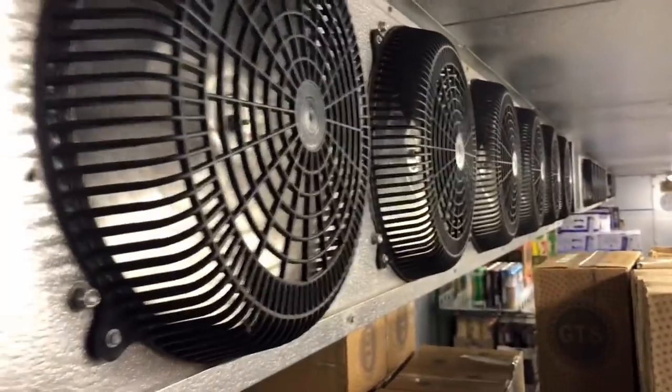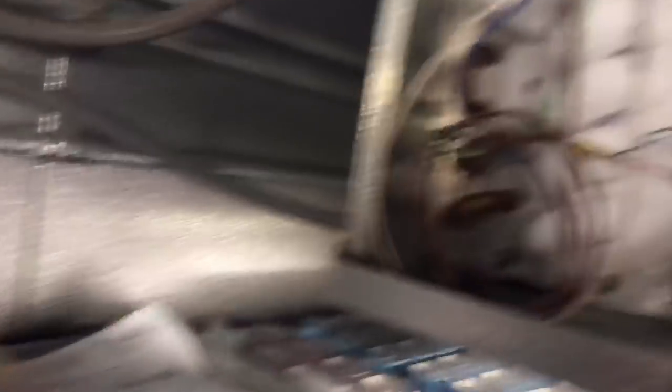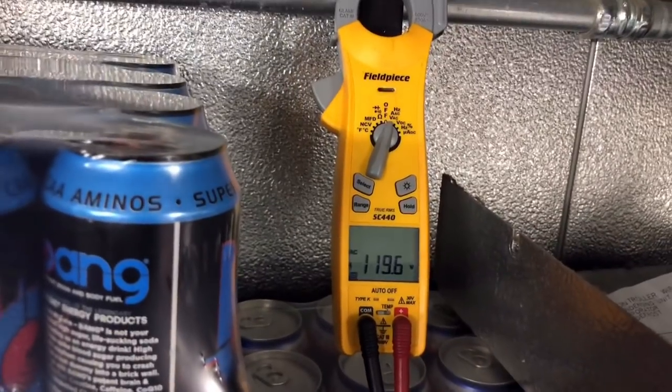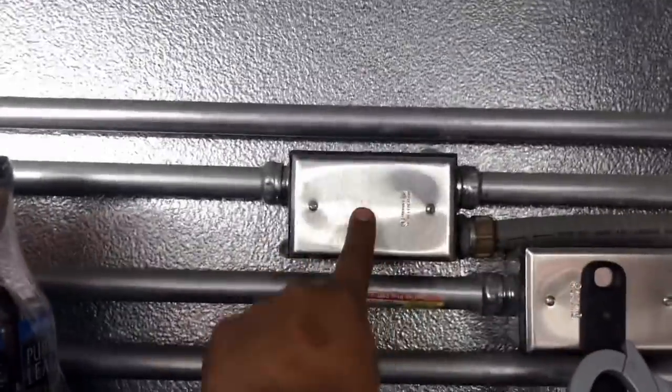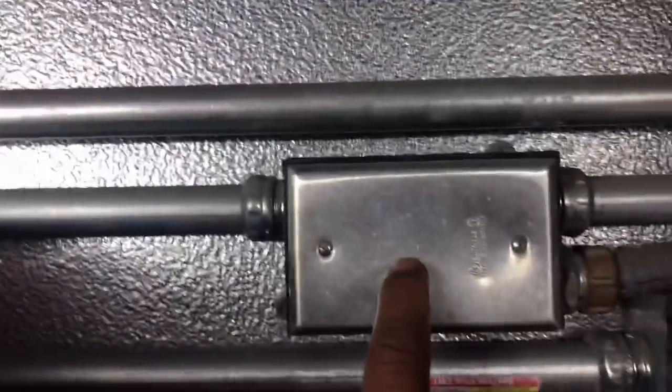This is the other evaporator, number two. I'm going to get a voltage reading in here. Coming in from the main wires right here at 120 volts. Now that's being fed right from here, which goes to this box, and then that box goes all the way down to one of those switches down there. That switch is on, so I imagine we have a problem in here or further down the line. We're going to open this up.